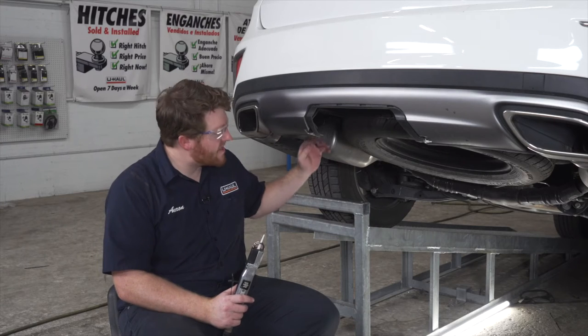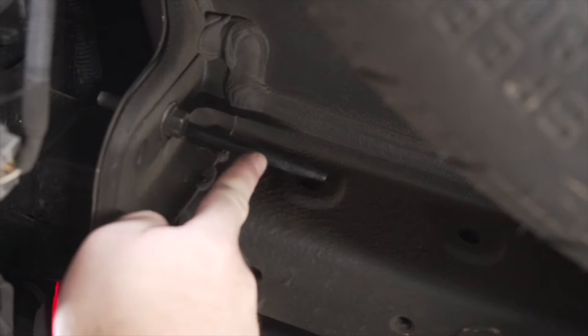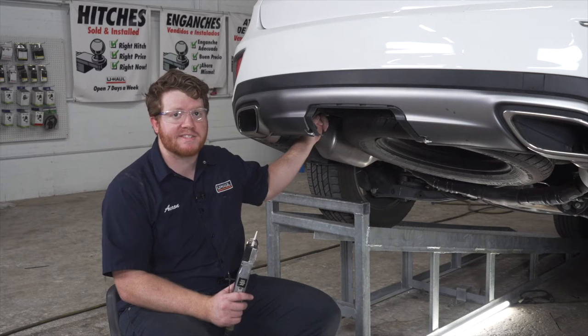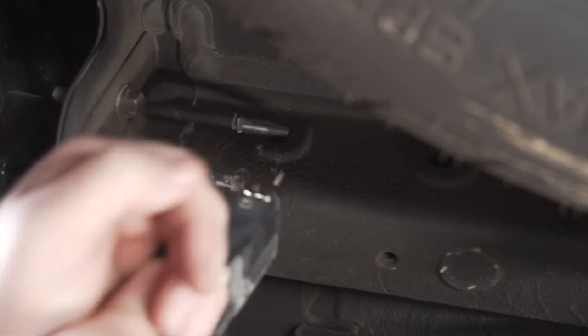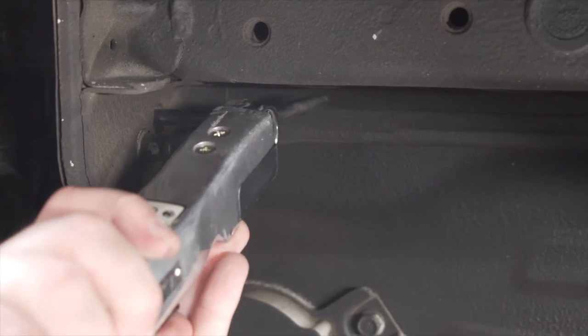Now on the inside of the driver's side frame, we have this post coming out of the bumper beam. This blocks part of the hole that we need to attach our hitch. So we need to cut an inch off of this post so we can bring it into place. We're going to use an air saw to cut that off, and we'll repeat on the passenger side.